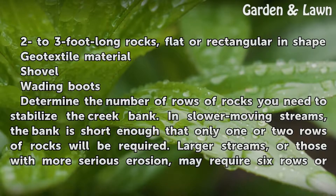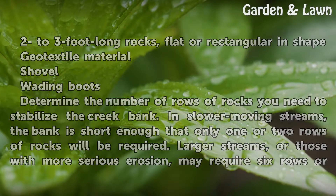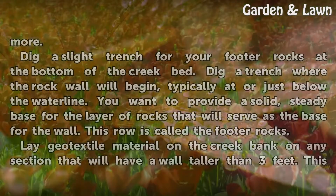Determine the number of rows of rocks you need to stabilize the creek bank. In slower moving streams, the bank is short enough that only one or two rows of rocks will be required. Larger streams, or those with more serious erosion, may require six rows or more.